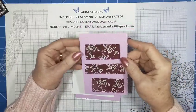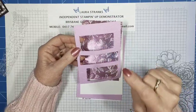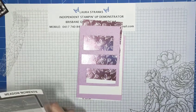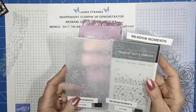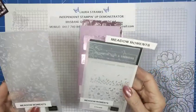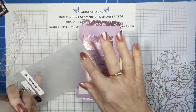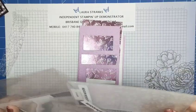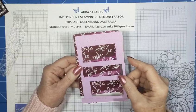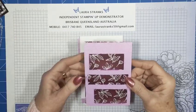You can trim a little bit off the DSP because you want it to fit underneath so you only see the cut-out slots. I've run it through the Cut and Emboss machine with the Meadow Moments embossing folder — you get two folders in that pack. I've used the one with the leaves and butterflies. Any embossing folder would work, even brick and mortar — I just think it takes the plainness off the background.